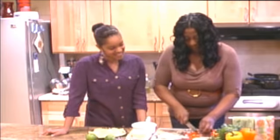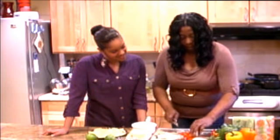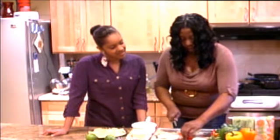My name is Yolanda Parker and I am a neighborhood chef. I'm going to do a rough chop with the bell pepper here. We've got all four colors: orange, yellow, green, and the red.